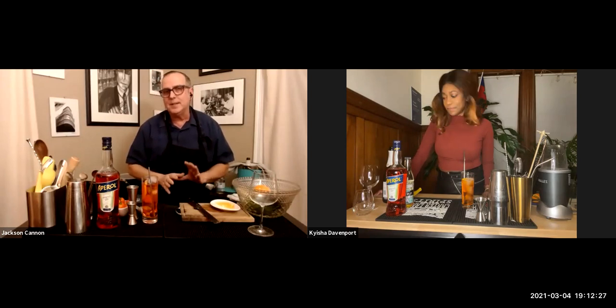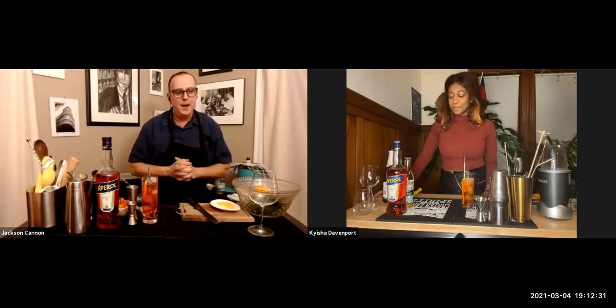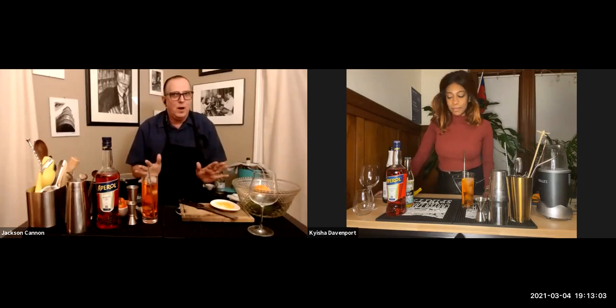A quick answer about soda water versus club soda: they're generally synonyms for us in the cocktail world. Sparkling water, club soda — the ones we really like to use, if they have any salinity, it comes from a good healthy salt source like sea salt. If a club soda has any weird ingredients in it, I try to avoid it. Essentially you just want the gas trapped in the water — that's pretty much it.